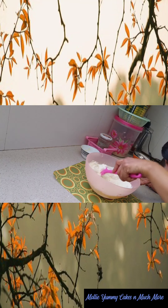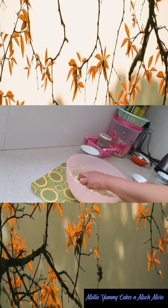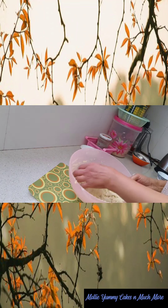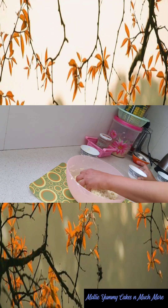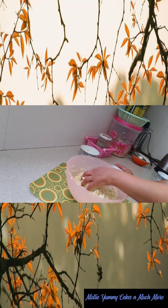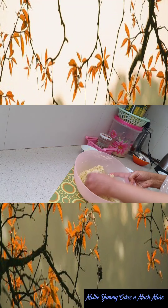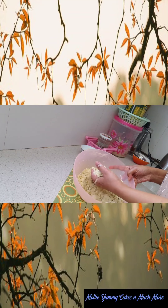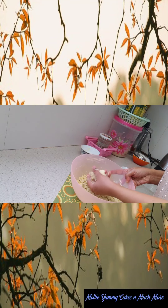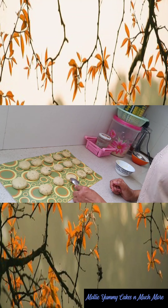Now we are adding 1 to 2 TSP of milk. After mixing the milk, we will make small balls. See that I have 16 portions of batter ready. I have made small balls with the help of a spoon.